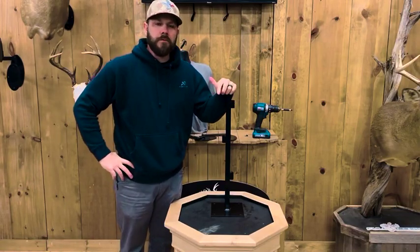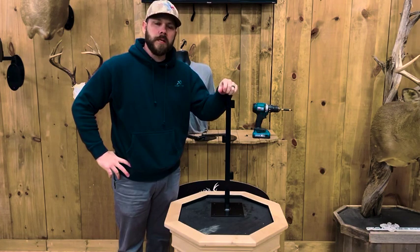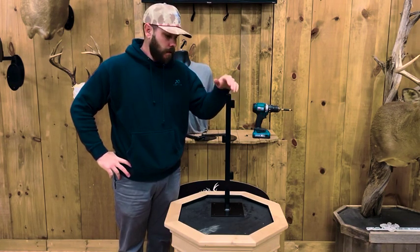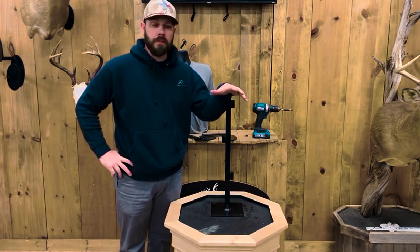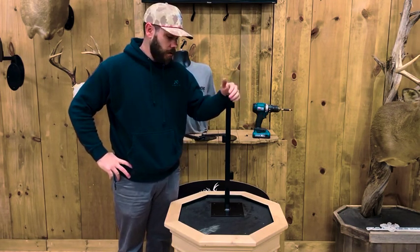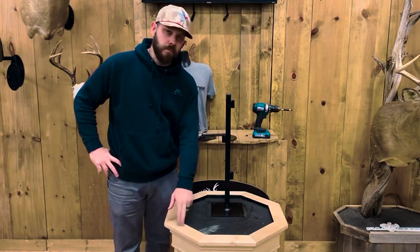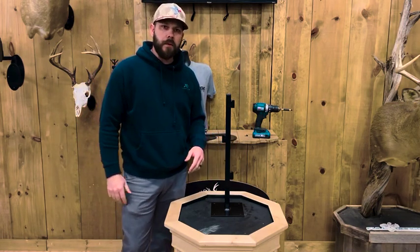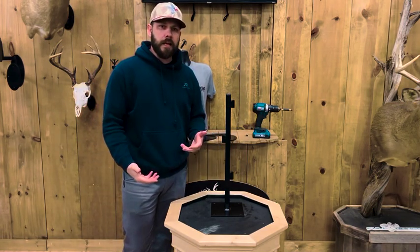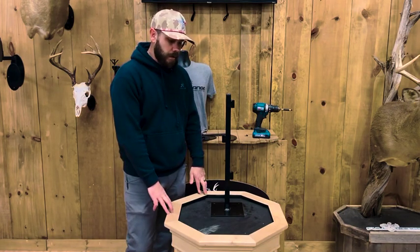Hey, what's up everybody, Nick with Full Range Hanging Systems here. I wanted to talk to you a little bit about this pedestal system. Recently a lot of people are putting this on whiskey barrels, which is really a cool look, but you can obviously put it on a traditional pedestal like this. We get a lot of questions about weight inside the whiskey barrel or inside the pedestal or whatever.